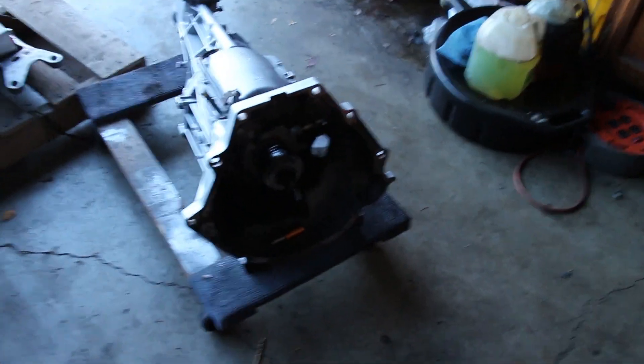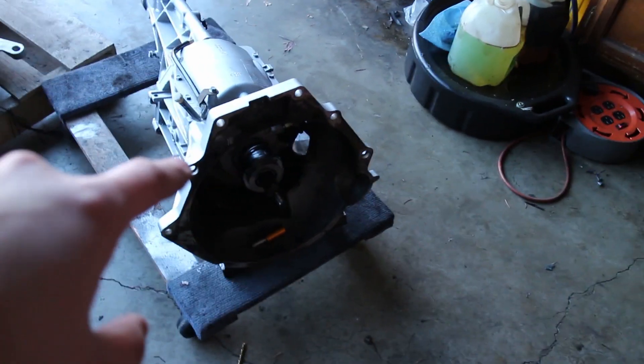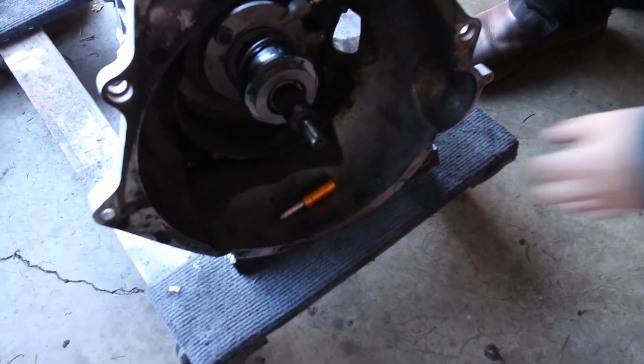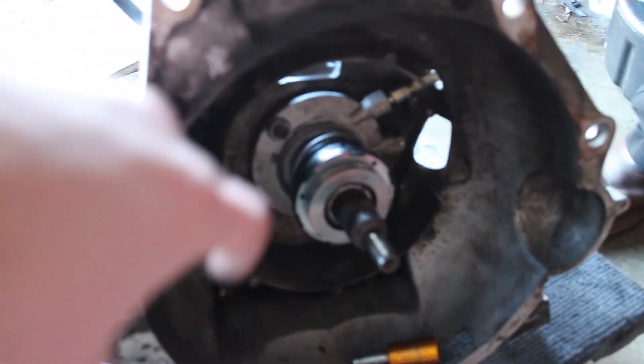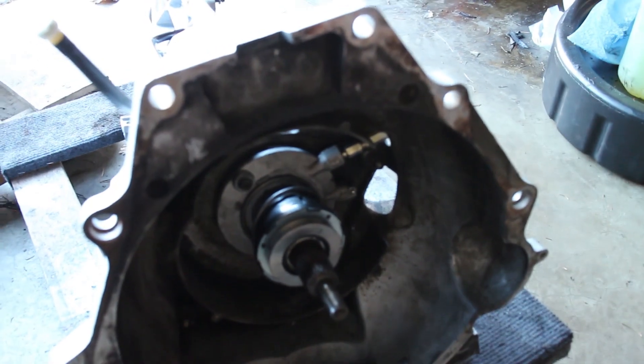Alright, hey guys. We are back working on Project F. Last we left off, we were trying to get the transmission on, but there are a few things we need to go over first. Basically where the clutch line goes into the throwout bearing popped off — turns out you just need a new dowel pin. So we're going to remove this whole thing, punch it out, and then install a new dowel pin.